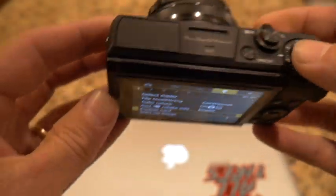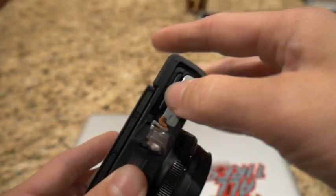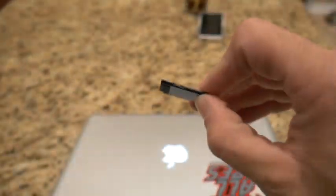Once you have the card formatted, go ahead and turn the camera off and pull out the card. Then pull out your computer — you're going to need to download the update onto this card from your computer.